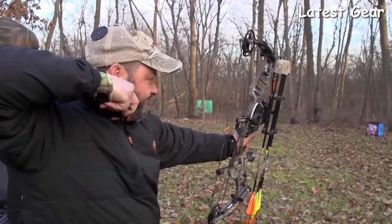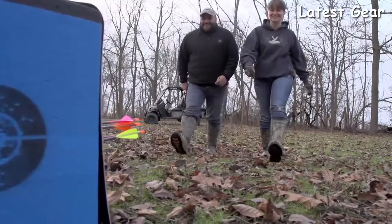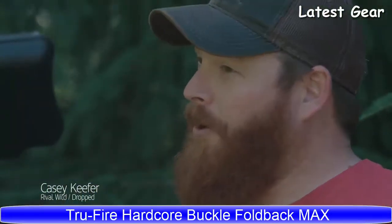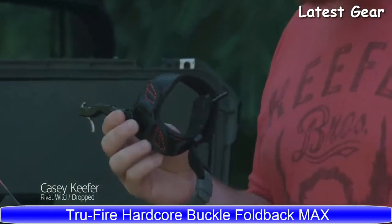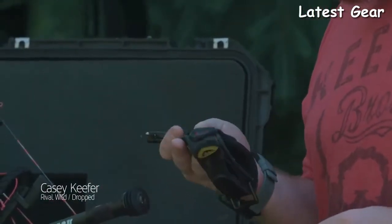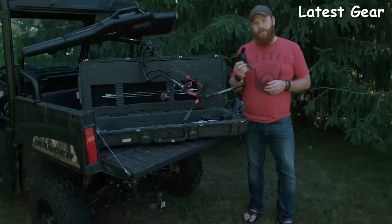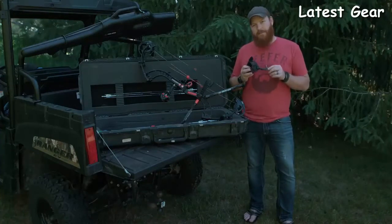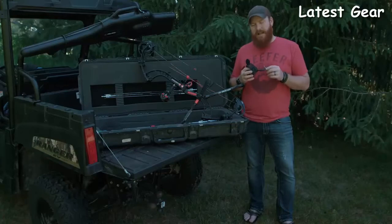There are plenty of things to focus on during the hunt — your equipment shouldn't be one of them. The Nitrous and Detonator releases, only from TruGlo. Today I want to talk a little bit about archery releases, specifically the release I've been using religiously over the past few years: the Hardcore Buckle Foldback from TruFire.